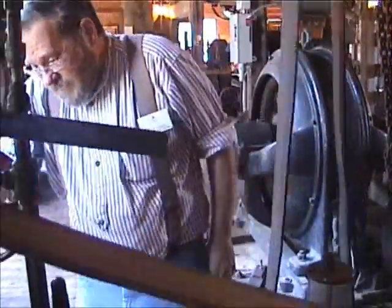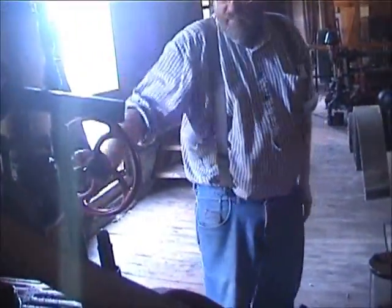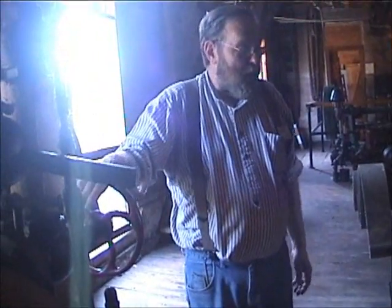By cranking the valve open, it runs. The more steam you let in, the faster it will run. This is your on-off and throttle.